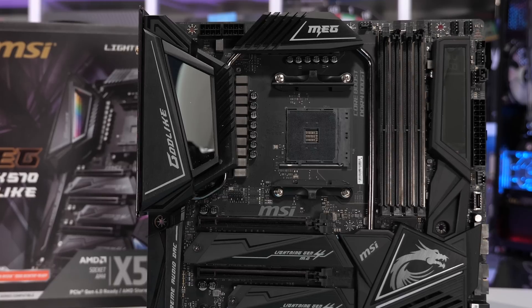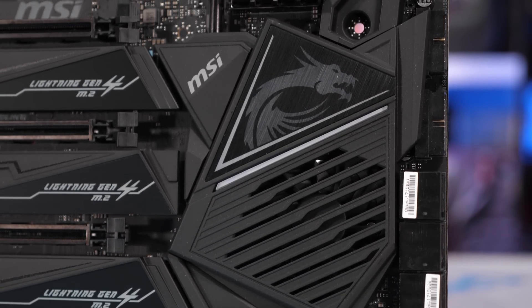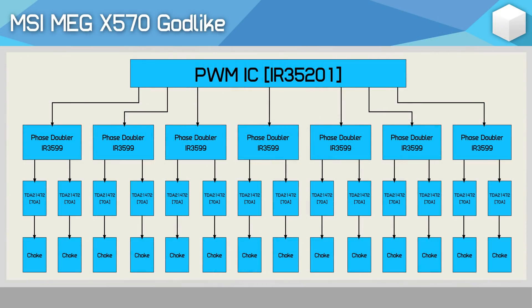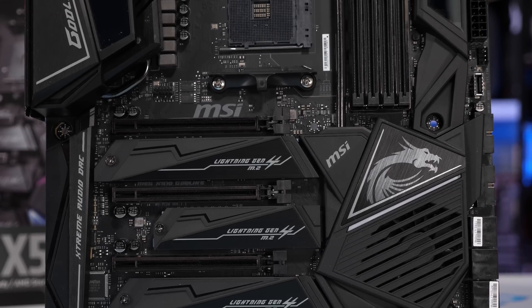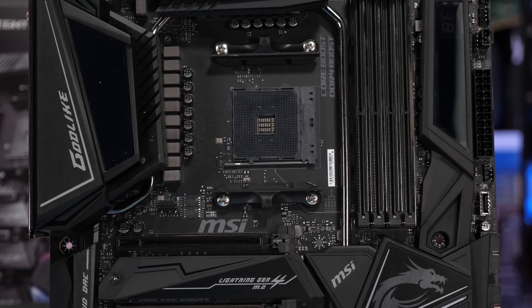What we have here is an Xtreme X399 VRM lifted directly from MSI's X399 Creation. This means we do have a genuine 16-phase V-Core VRM, as the eight phases from the IR35201 controller are doubled using IR3599 phase doublers, each of which connect to a pair of Infineon TDA21472 power stages. The Infineon power stages pack a 70-amp rating, but sadly there's no publicly available spec sheet for these parts. In any case, they are basically overkill — and that was true even for the 32-core 2990WX. Realistically, you could comfortably run this board without any VRM cooling at all. It's really that overkill.